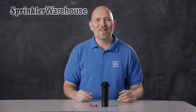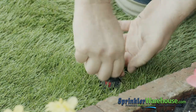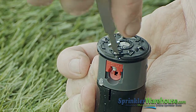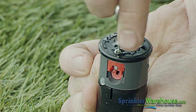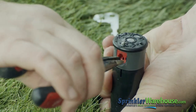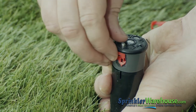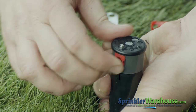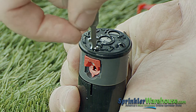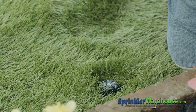Now let's go work with one that's already installed outside. We'll begin by changing out a nozzle. Put the KRain key in the keyhole slot, turn the key, and pull up on the riser. While holding the rotor up with your hand, back out the radius adjustment screw. Once you've got the screw out of the way, pull out the nozzle with a pair of needle nose pliers. Insert the new nozzle, then screw back down the radius adjustment screw and let the riser back down.